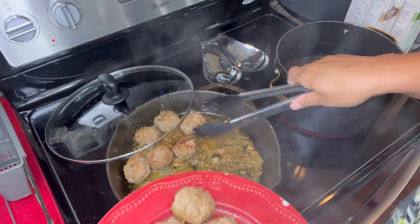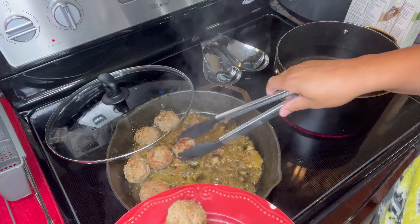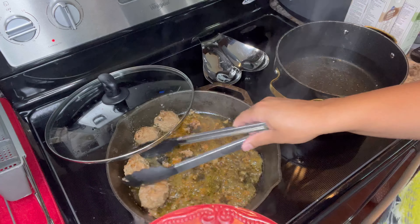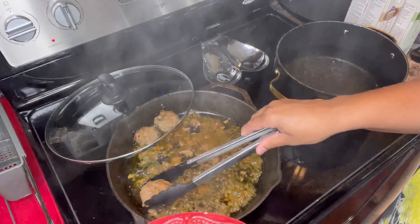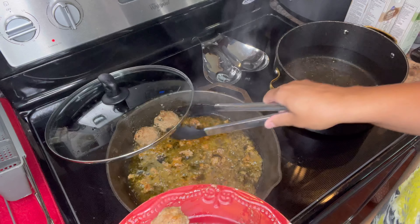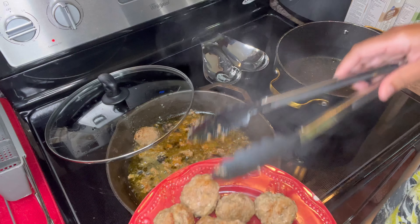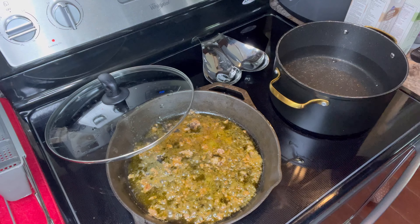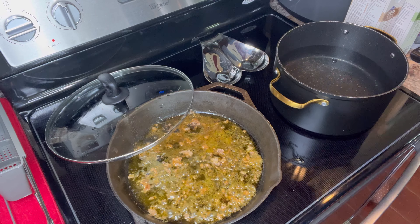All right y'all, I've already started to remove the meatballs from the skillet. I'm simply going to remove them and place them in the microwave until I'm ready for them again. After that, you're going to see me start getting ready to add in my sauce. Y'all, the sauce is also the best part — the sauce, period.